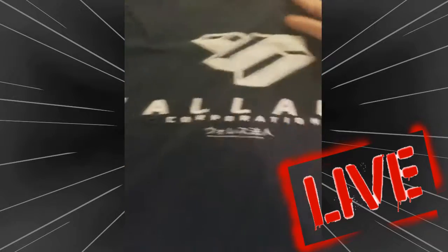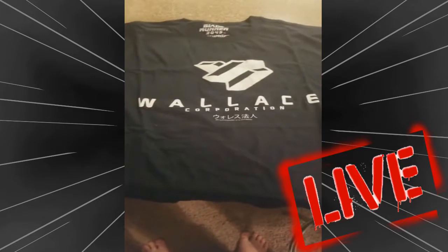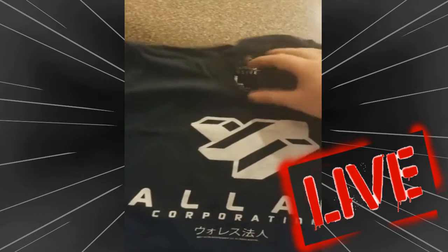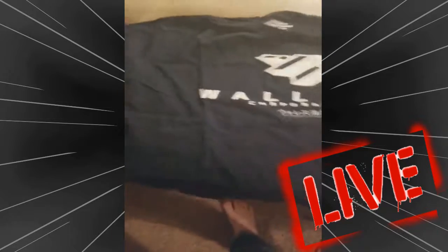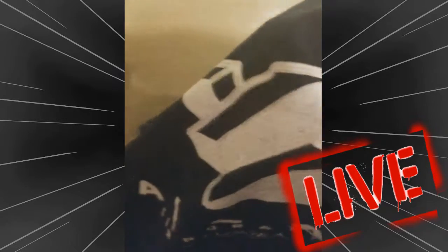Looks like a Blade Runner t-shirt in here — looks like it glows in the dark. Here it is: a Wallace Corporation t-shirt from Blade Runner, from Lootwear. Looks like it is 100% cotton. Very nice. It looks like it could glow in the dark — we might test that out later.